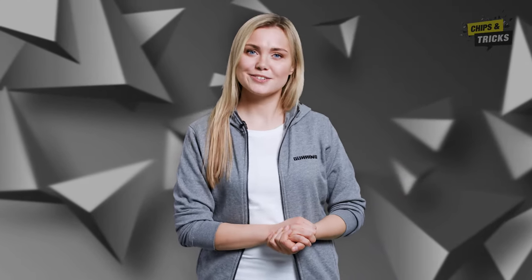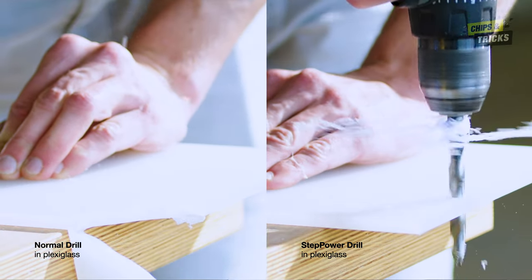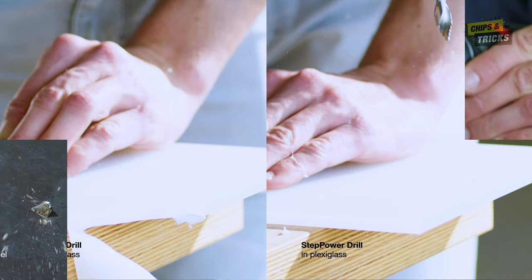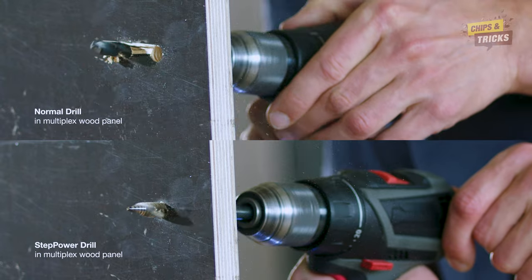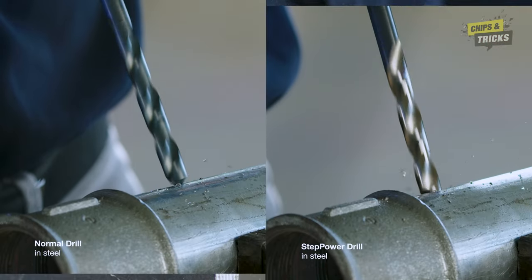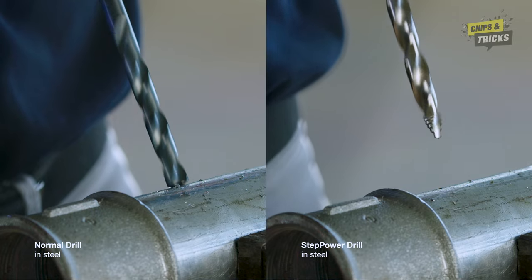The Step Power also scores points with its flexibility. You can use it with different materials such as aluminum, cast iron and plastic, but also wood or steel. Round or inclined surfaces also present no problem to the Step Power. You can also use it to drill into pipes or similar workpieces.